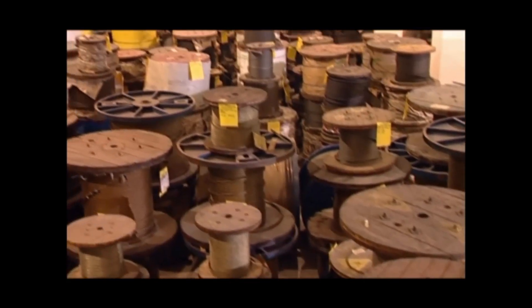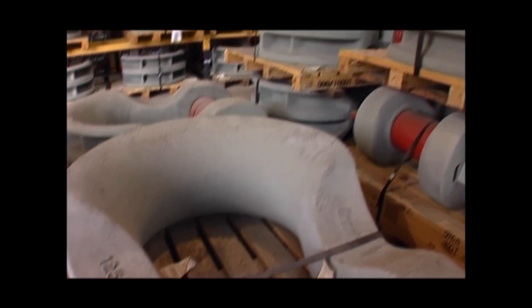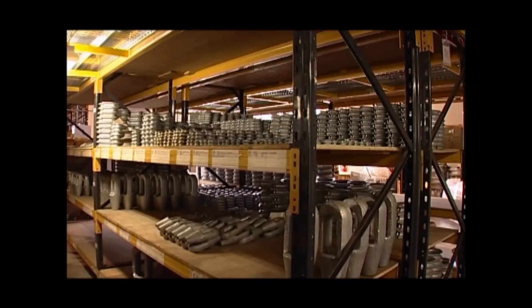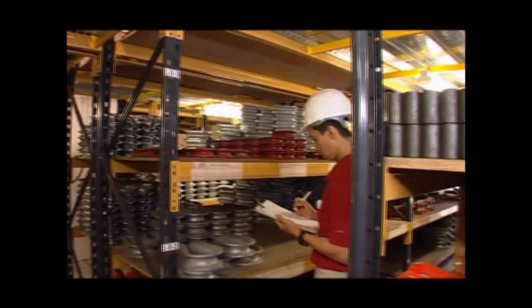Our world-class facilities are designed to handle the largest and heaviest slings, anchors, anchor chains or wire rope reels that the industry can produce. All our equipment are made for the sole purpose of meeting our customers' stringent requirements.